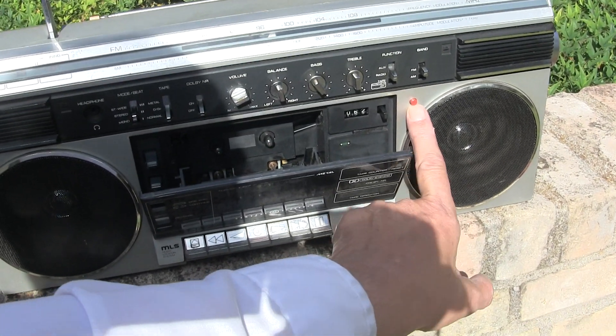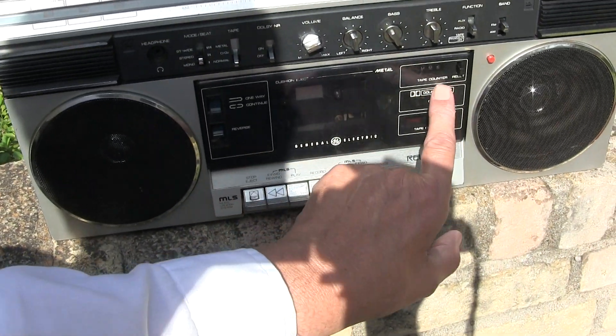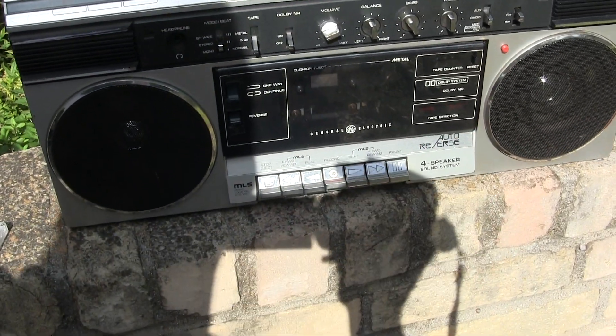Somebody before me put a light in here because this is very dark to see. The tape counter, but that only works when it's plugged in, so it doesn't work on batteries.